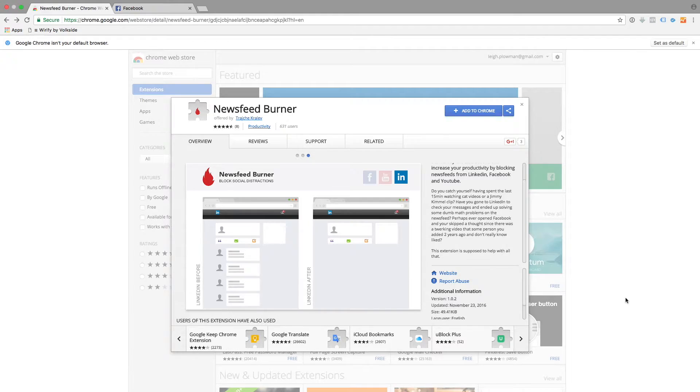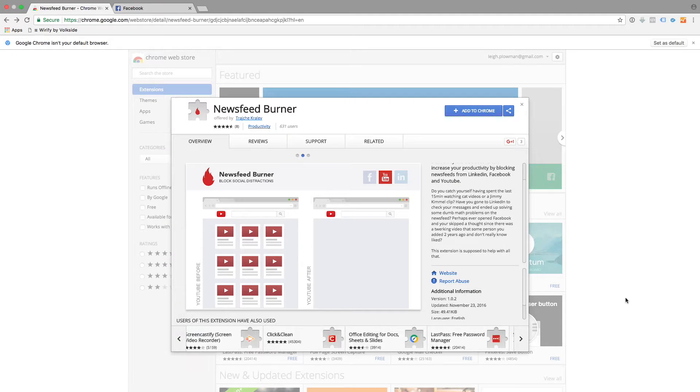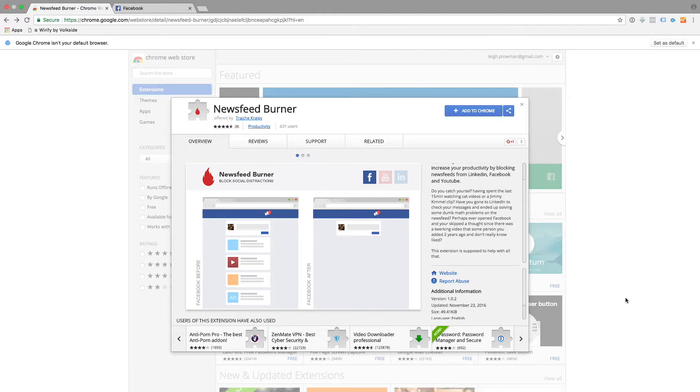Today I wanted to share with you a free desktop plug-in on Google Chrome that can help you to stay focused and to be able to get more out of your time on Facebook for your Facebook page. I heard about this great app on Google Chrome called Newsfeed Burner. It's a free app that you add to Google Chrome, and whenever you go to Facebook, it'll hide the newsfeed so that you can't see it. It also works on LinkedIn and YouTube as well.